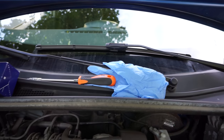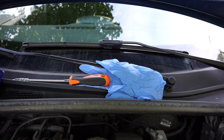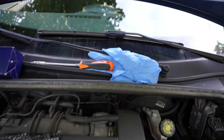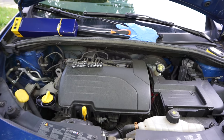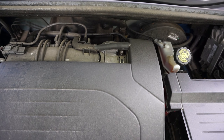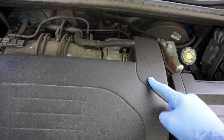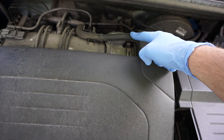Also make sure to use a pair of gloves, as in every aspect of life. The air filter is located here. In order to access it we will need to remove the air intake hose.